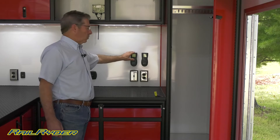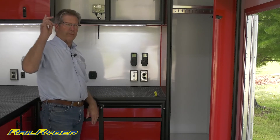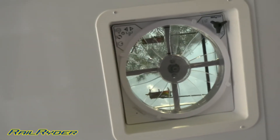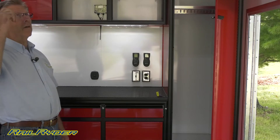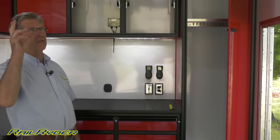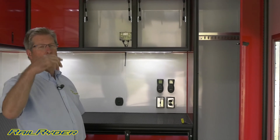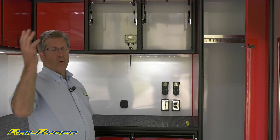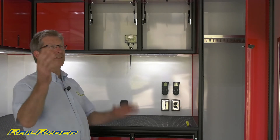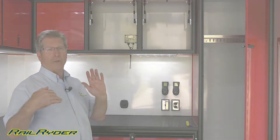These are wireless controllers for the two roof vents we have in here. These are an upgraded roof vent — very nice. They can be left open during travel and have very quiet 10-inch fans in them. You can run one as an intake and one as an exhaust. They can even be left open in the pouring rain; because of their design, water will never get into the trailer.